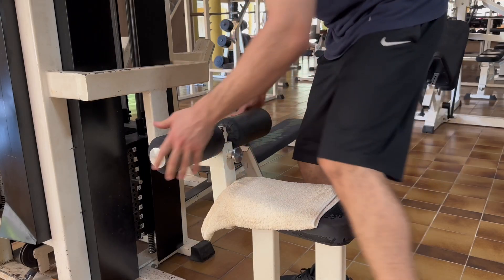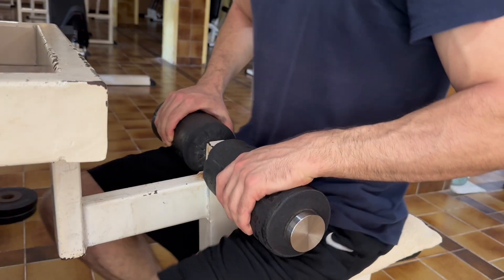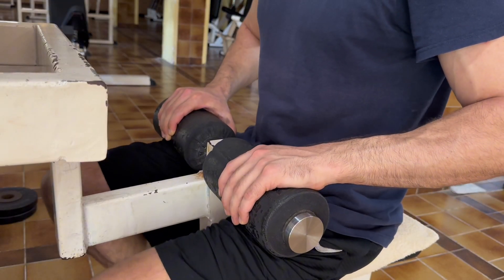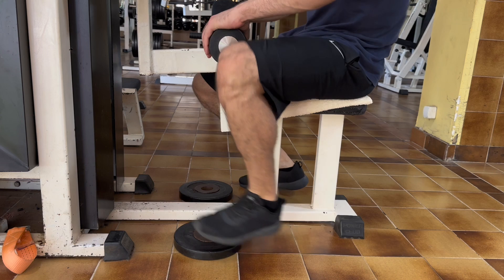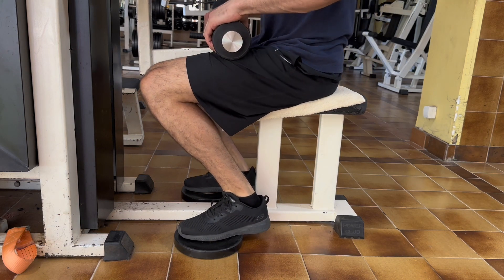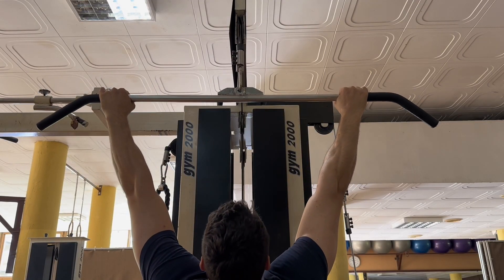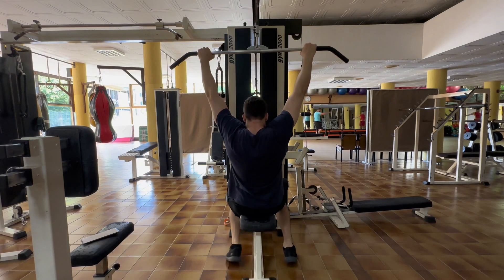For the lat pulldowns, set the pad so that you can position your legs tightly below to ensure good stability. If you are too short to firmly place your feet on the ground, feel free to use a few small plates to make your setup more tight. Grab the handles with a tight grip that feels good for you and get yourself seated.